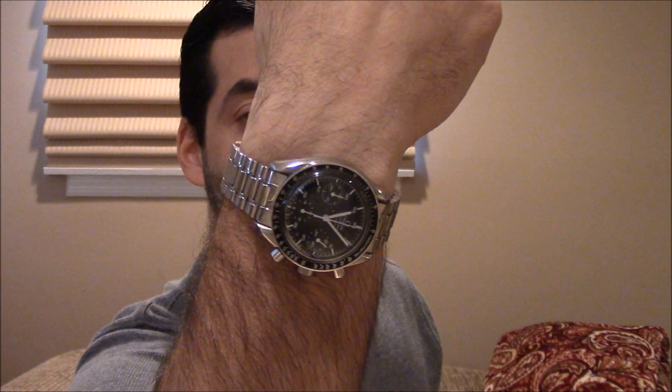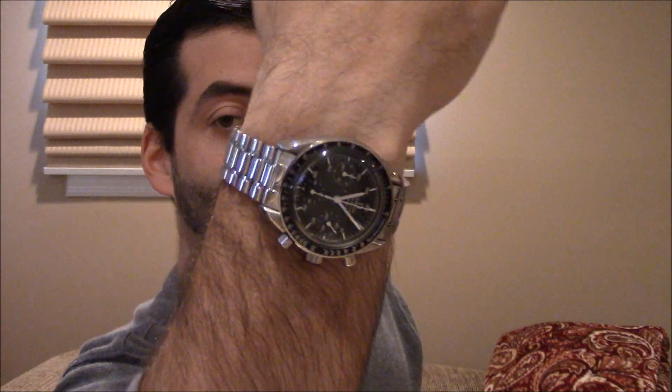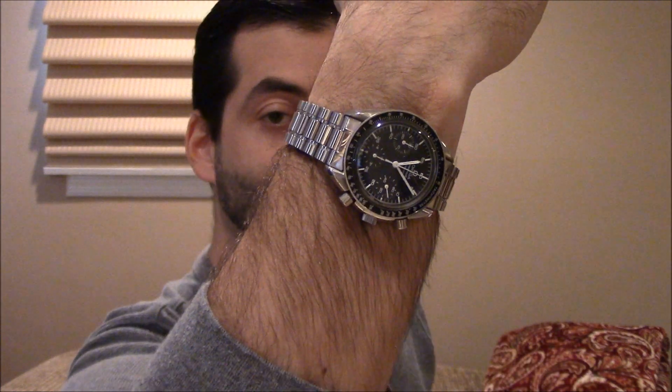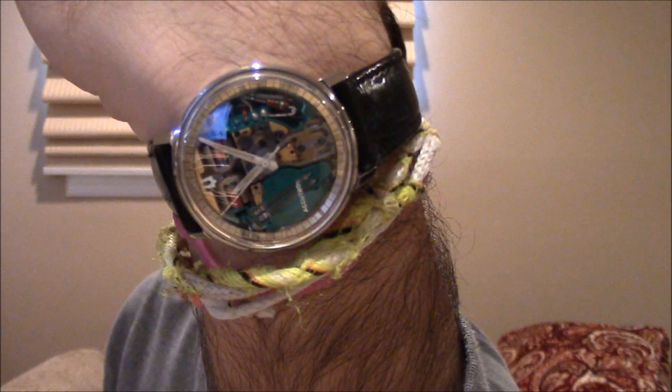The Speedmaster has a — I'm wearing mine, my Speedy Reduced. I guess this is my wristwatch check. It has this bezel, which instead of being a rotating bezel, is a tachymeter. I'll also show you what I'm wearing on the other wrist, my Bulova Accutron SpaceView.